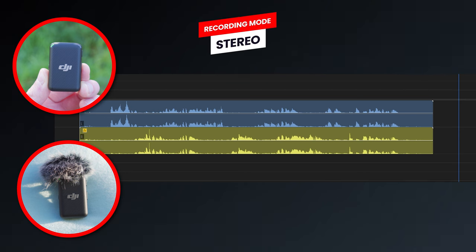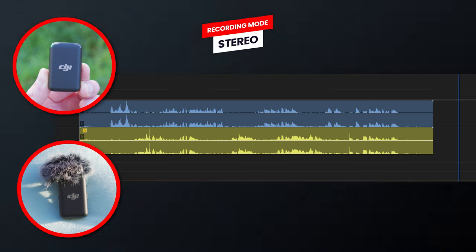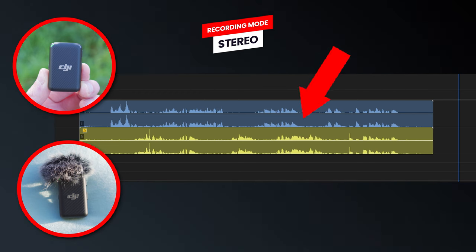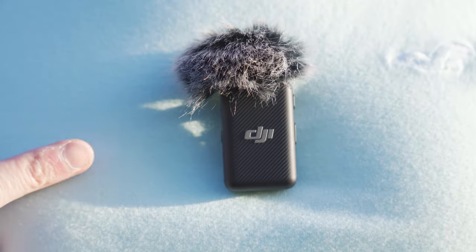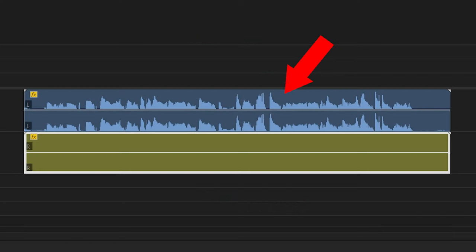The big benefit of stereo mode is that when you load your audio into a video editor, you can edit the recordings from both microphones independently, which can be really useful if in an interview the two people you were recording spoke over each other at the same time. One thing to note is that if you are using only one microphone in stereo mode, the audio will only be stored to one channel, so with headphones you will only hear audio from one ear.